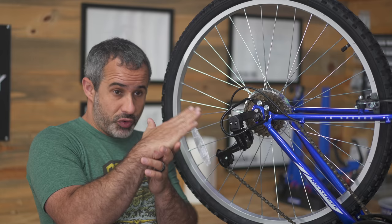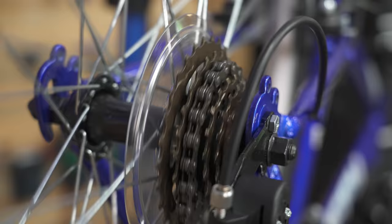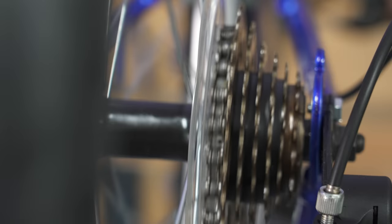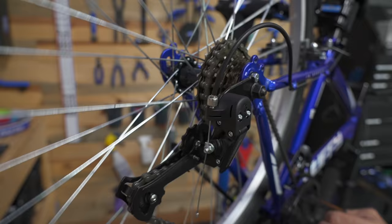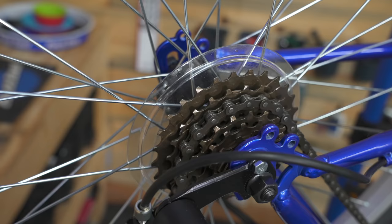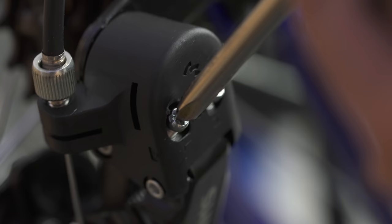Let me walk through a scenario. I've intentionally set the limit screws improperly. The limit screws adjust how far your derailleur can shift in either direction, so you don't shift off the cassette. In this case, we can shift off. You can see we can move the chain to other cogs, but if we go too far, the chain goes into the spokes — it goes behind the cassette, between the dork disc and the biggest cog.